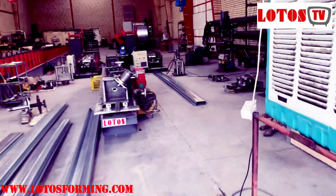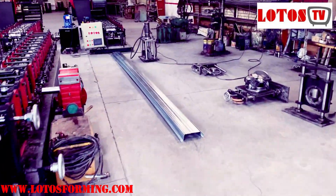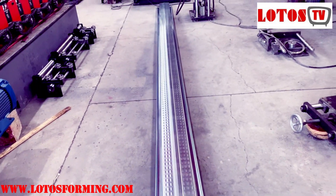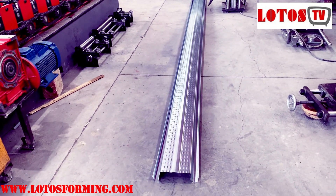Let me go to the machine and show you. This is our final product — as you can see, there is no twisting after I modified the roller.